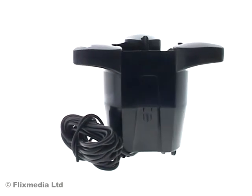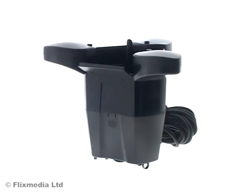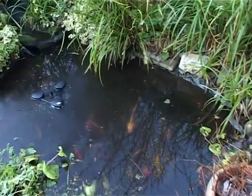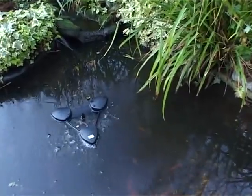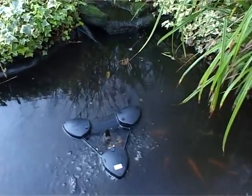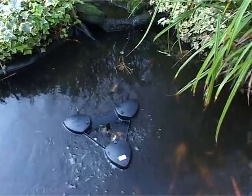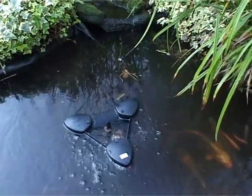The Swimskin 25 is a floating surface skimmer suitable for ponds with a minimum depth of 40 centimetres and surface areas of up to 25 square metres. Because the skimmer floats, it adapts to any water level fluctuations. Three large floats keep the skimmer on the surface, while a powerful suction pump takes in 2,500 litres of water per hour, removing debris such as leaves and pollen from the water surface before they can sink and spoil the water environment.